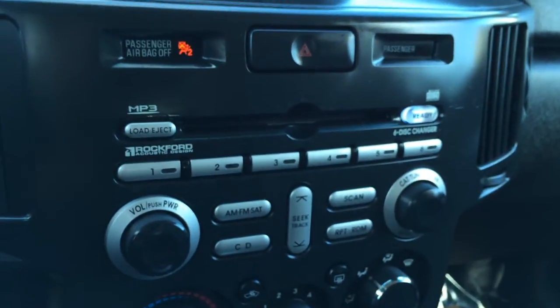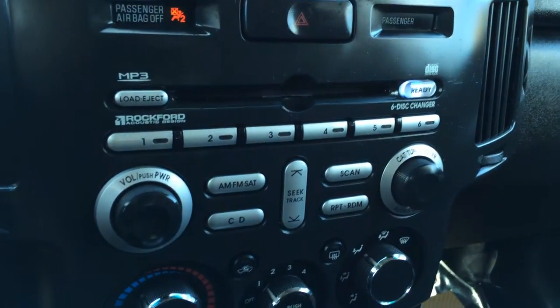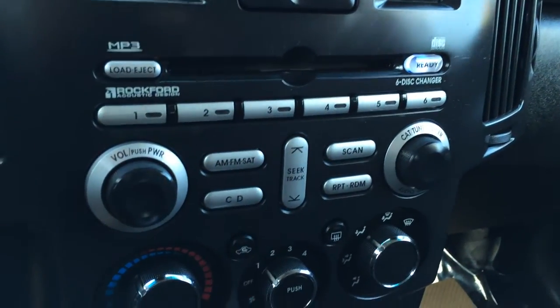You have a 6-disc CD changer, it's MP3 compatible. AM, FM. Satellite — just got to subscribe to it.